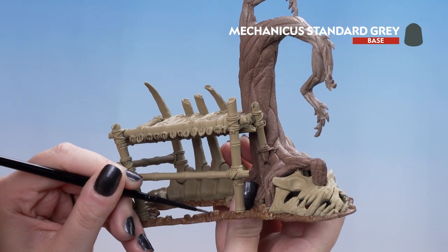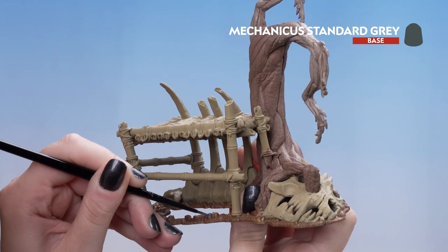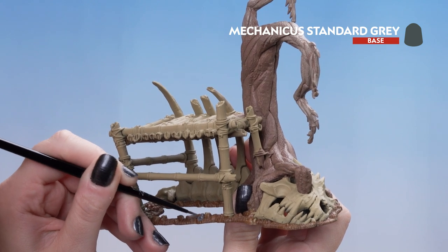We've got loads of little stones all around the base, so we're just going to fill all those in. You can also use this colour for any of the straps around the bamboo structure.